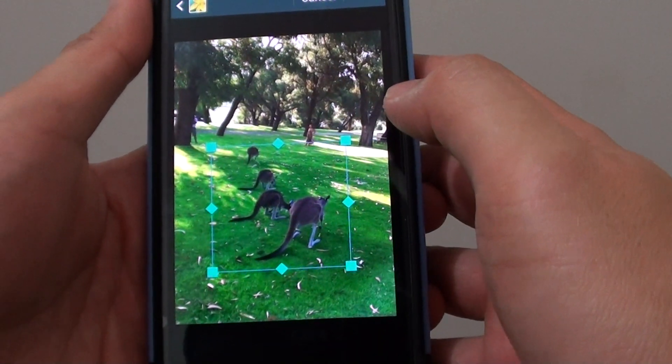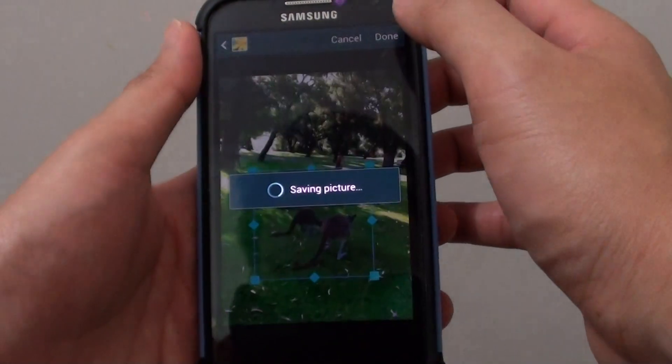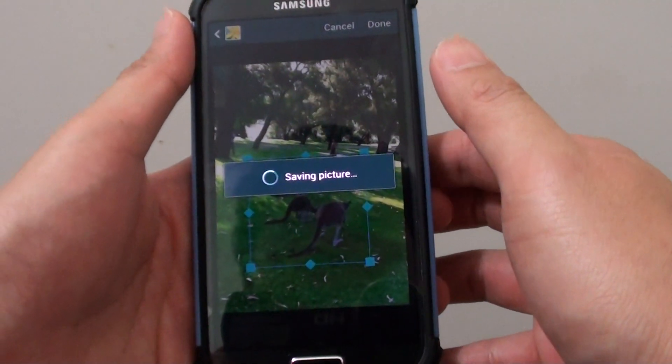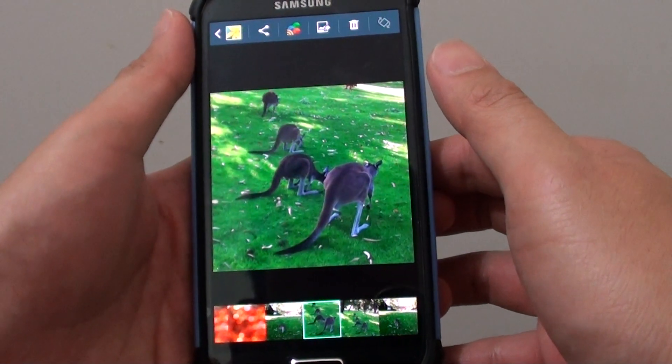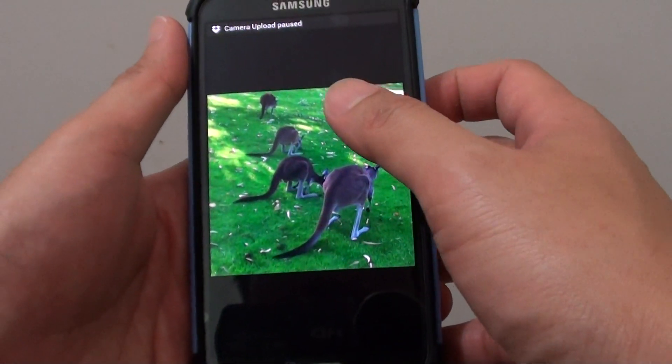Once you're happy with the selection, tap on the done button at the top. Now you can see my image has enlarged and it has cropped out all the unnecessary details.